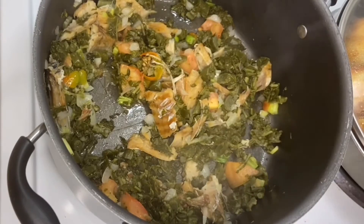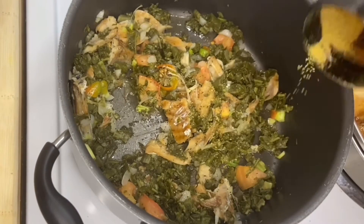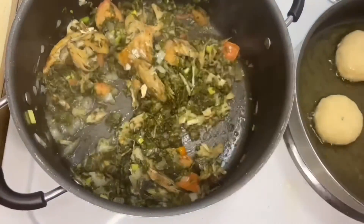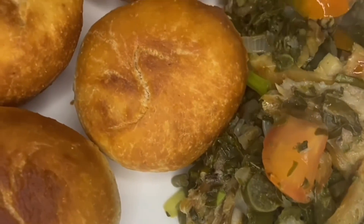I'm adding my seasoning — black pepper and a little Maggie. You can adjust to the taste you prefer when seasoning your pot. I'm just tossing everything together and breakfast is ready. Thanks for watching, guys — remember to like, share, and subscribe to my channel. Bye bye!